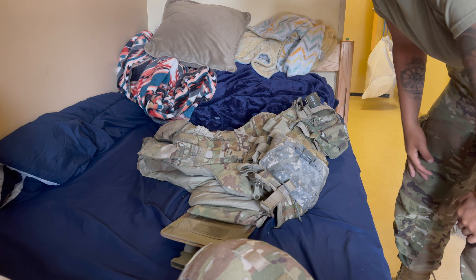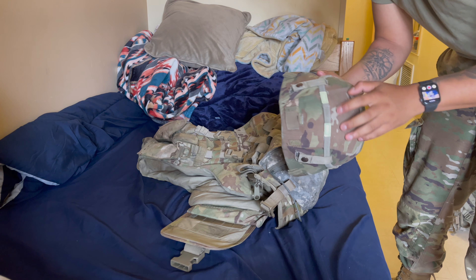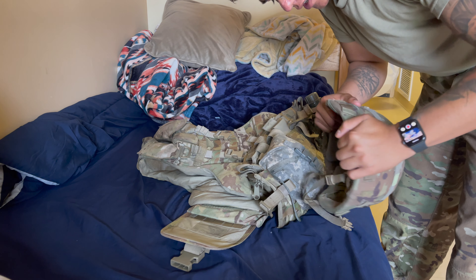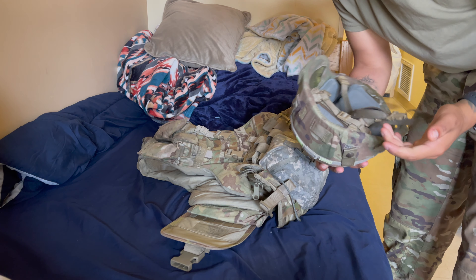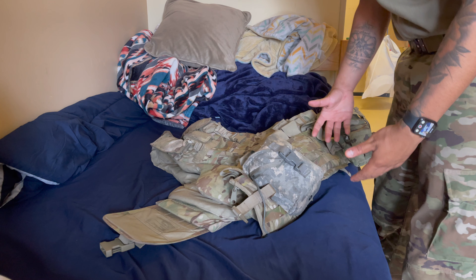Alright, welcome back. Last time I made a video on how to set up your ACH — I told you guys how to put on the cover, the cat eyes, the retaining strap for the gunner's goggles and all that. I hope you guys found it helpful. So now I'm going to help you set up your IOTV.